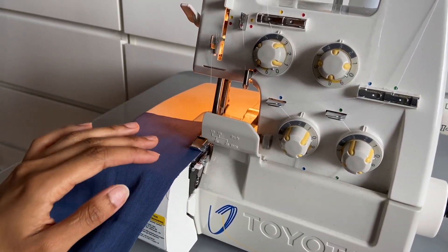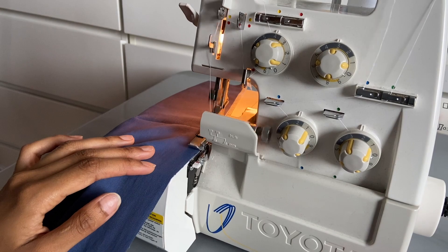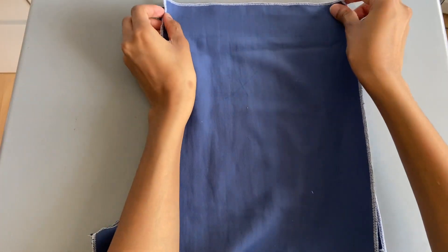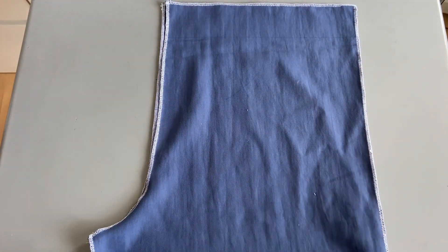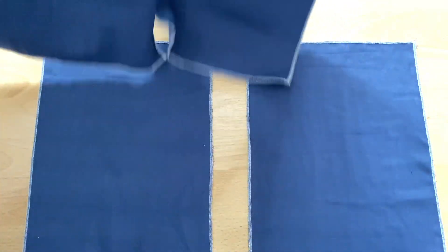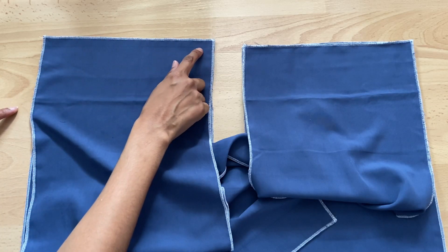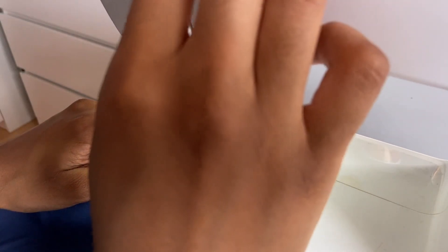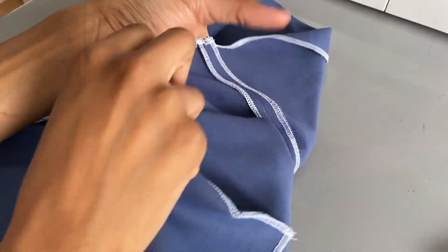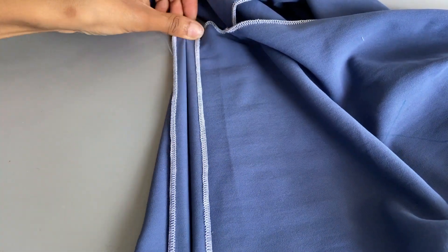I started overlocking every single pattern piece with my overlocker, using white thread because I don't have any blue overlocking thread - and even if I did, it takes so long to thread up. After finishing overlocking, I matched the two back pieces and two front pieces right sides facing and sewed the crotch seam with a straight stitch. Next I started working on the knee split feature by partially sewing the seam - placing pieces right sides facing and sewing in two centimeters on both sides of the leg. Make sure you back stitch at the start and end. After that I ironed the crotch seam open, then did the same to the knee so the unsewn part is folded flat.